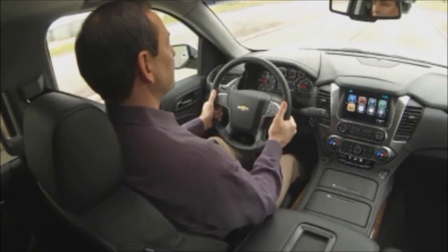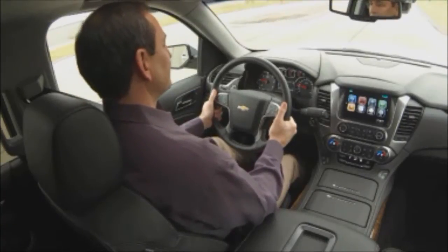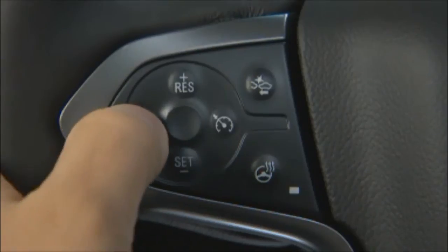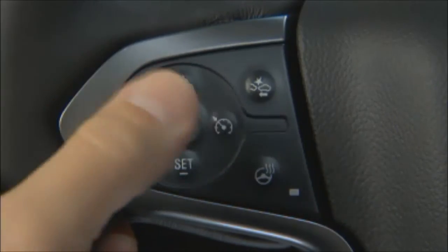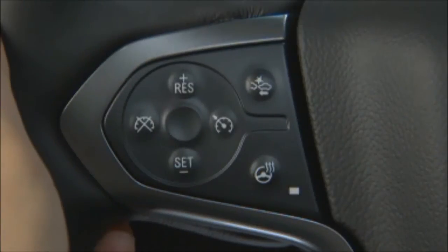There are two ways to disengage the adaptive cruise control. Simply press lightly on the brake pedal, or press the cancel button on the steering wheel hub. To turn the system off completely, press the on-off button.